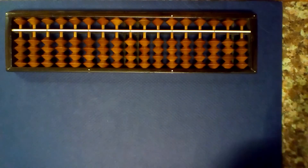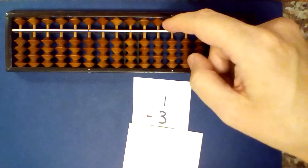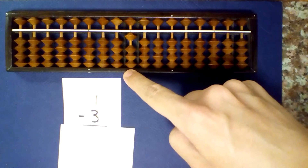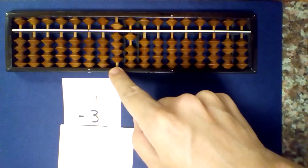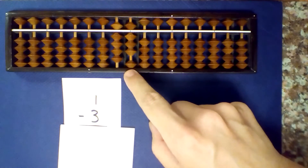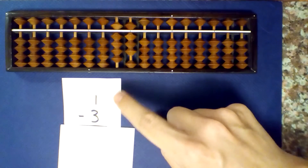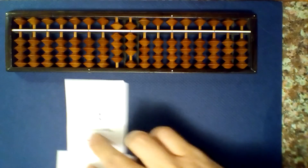Let's do an example. What is 1 minus 3? Set up our first number just like always and subtract 3. I can't subtract 3, so I'm going to borrow and add 7. Next, I read the numbers that are not centered: 1. Finally, I add 1 — 1 plus 1 is 2 — and my answer is negative 2.